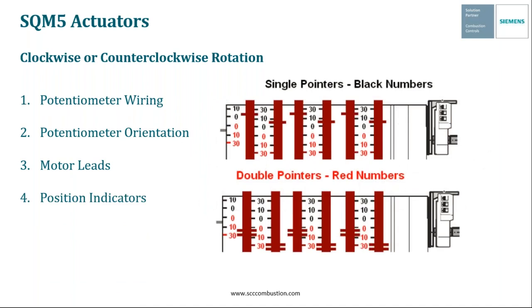The last adjustment is to the position indicators on each cam. There are single pointer and double pointer indicators — the notches on the cams themselves. When the motor is configured for black scale, we use the single pointer indicators set to the black numbers on the number scale. When configuring for red scale, we use the double pointer indicators set to the red numbers. Those are the four simple settings needed to configure clockwise or counterclockwise rotation on the SQM5. These are all reiterated in the SQM5 Setup document under the handouts tab, so feel free to download that for future reference.